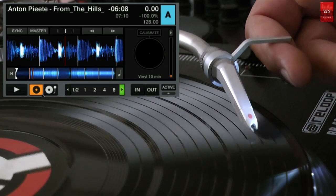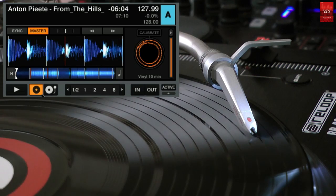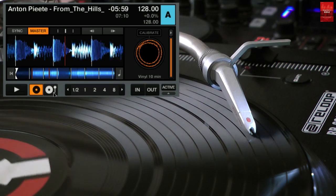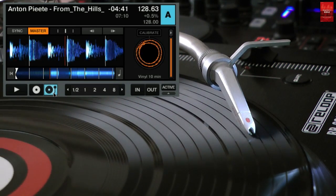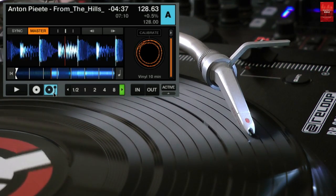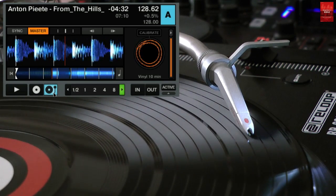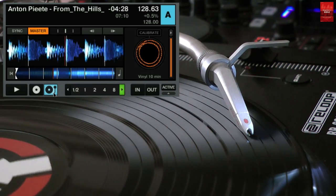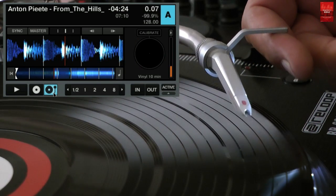The third button sets the deck to absolute timecode mode. In absolute mode, Traktor does consider the playback position of the timecode medium. The playback speed and direction are used as well, the same as in relative mode. But if you lift the needle and drop it maybe one minute further towards the end of the vinyl, then the track will be played from the new position on the vinyl.